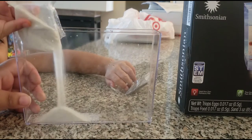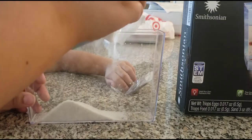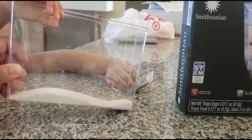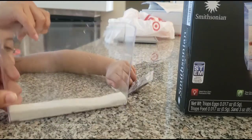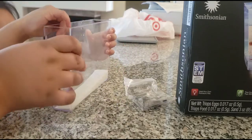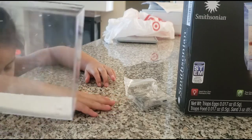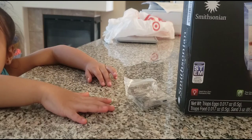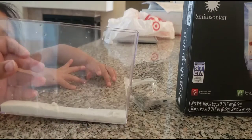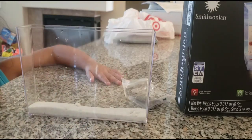We got some sand on the counter. Now you want to shake it so it's even. There are a few chunks — I think there was some water left when we rinsed it. We did drop a little bit of sand, which is okay. Let's see what the next step is.